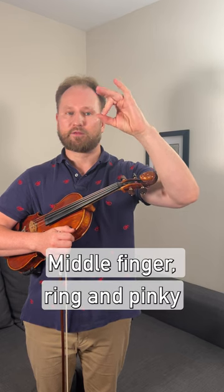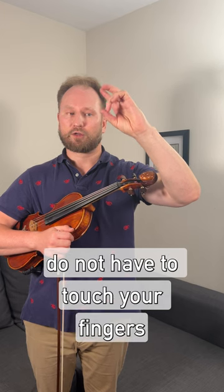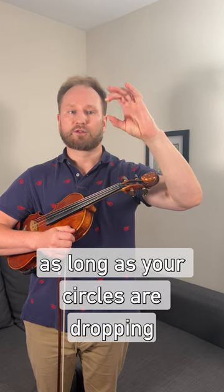Practice with the index finger, middle finger, ring, and pinky. You'll notice that the nails do not have to touch; your fingers could be a little bit lower on the thumb — that's perfectly fine. As long as your circles are dropping, you're good.